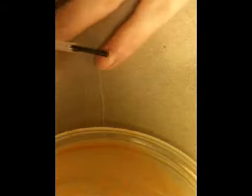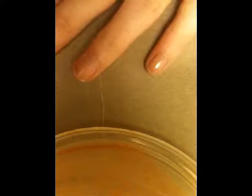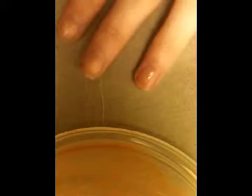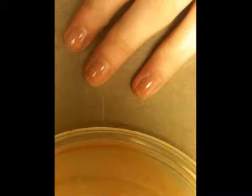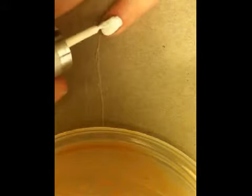Alright, so start by applying your base coat to all of your nails. Once your base coat dries, you're going to want to apply your base color, which is the white, to your desired thickness.